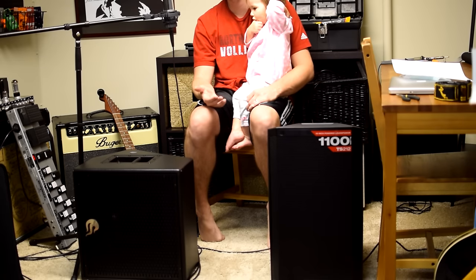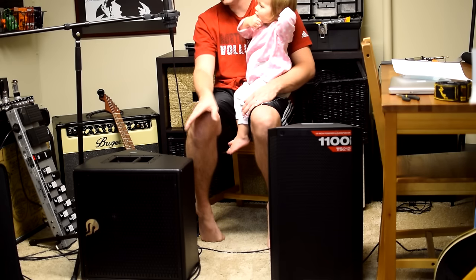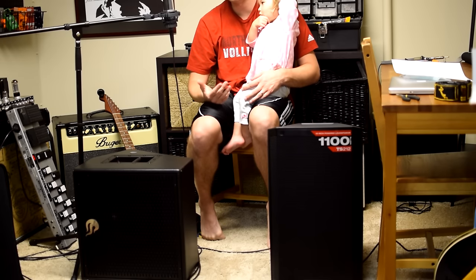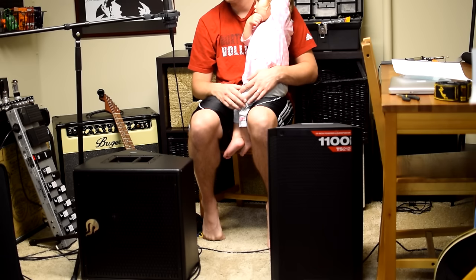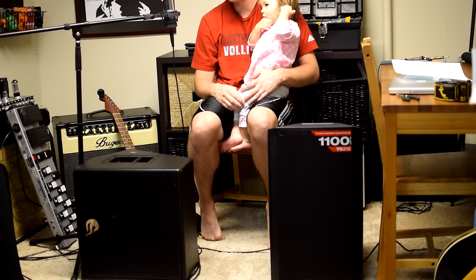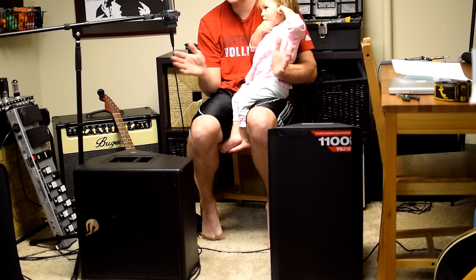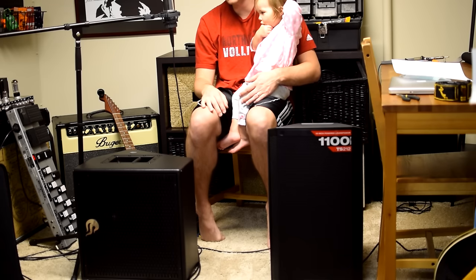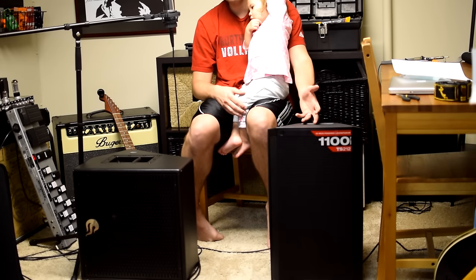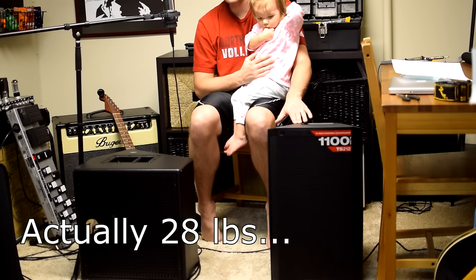The first question on everybody's mind is going to be tone — how does it sound? I'm not going to lie to you: the CLR sounds incredible. It delivers on all the hype that I've read on the forums and the reviews. It is just a great reference monitor. It's flat, it's even, it works in a variety of different situations. The dispersion is intense — even sitting behind it, you still hear pretty well. It's just a great speaker. But it's also $1,000. And the Alto is $300.